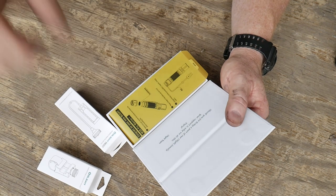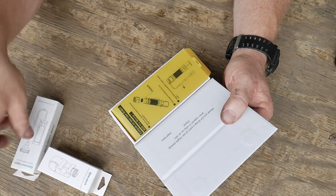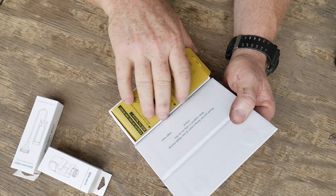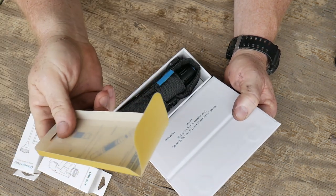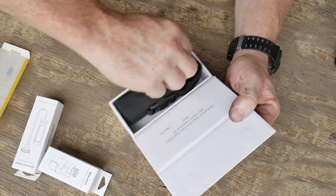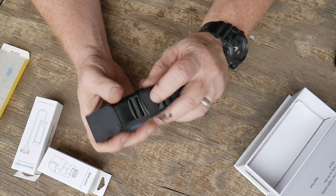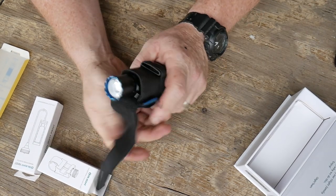I met a couple of the Olight folks down at the IV8888 range day and they are just really nice individuals. I have a hard time pronouncing my name but anyway — some really nice guys and girls. It comes in this really nice little deal here, go ahead and open that up.